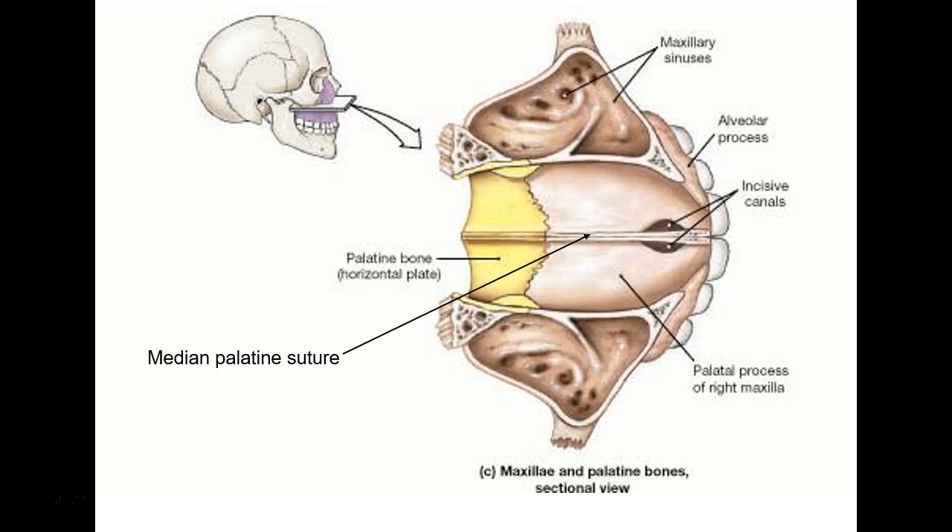There's your palatine bone and your median palatine suture. On the front is the intermaxillary suture; in the back is the median palatine suture. And then we're done.